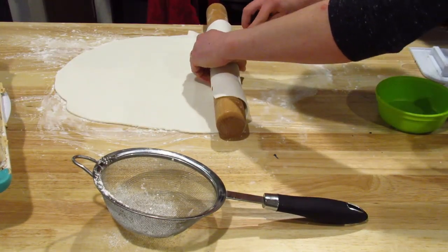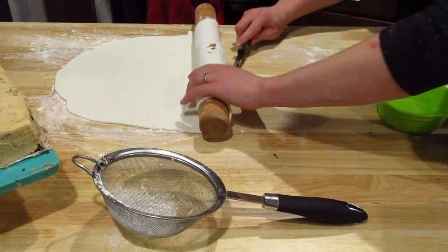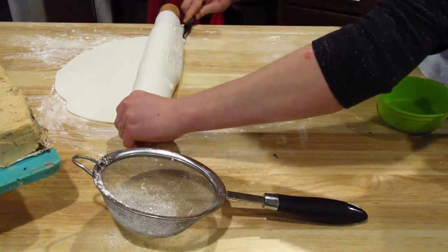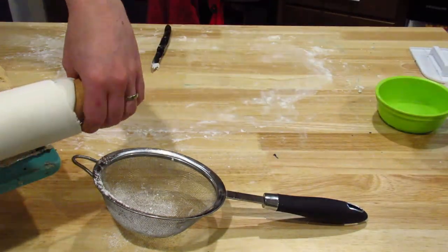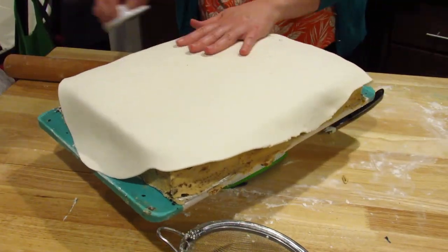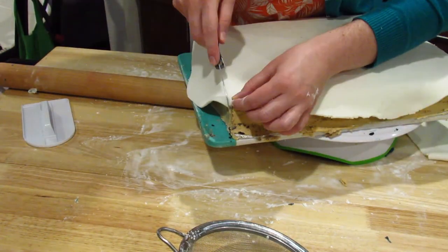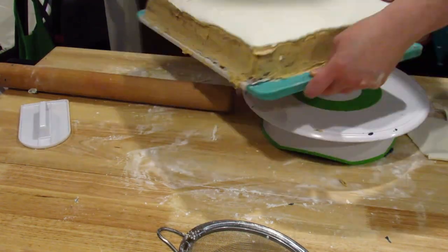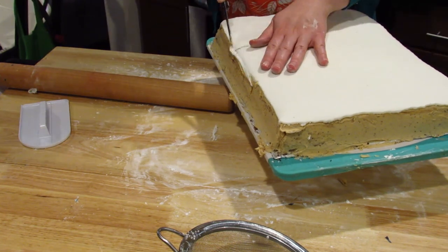Here's some plain white fondant that I rolled out. For this one we just need to cover the top, because we're going to use a different color on the sides. It may have stuck a little bit, so hopefully you have more luck — this is my first big fondant project. Now that it's on here, I smooth it out and I'm trying to cut it so it lines up with the edges, so when I put the blue around it, it matches up.